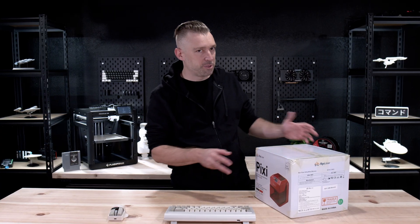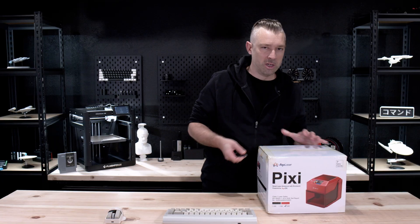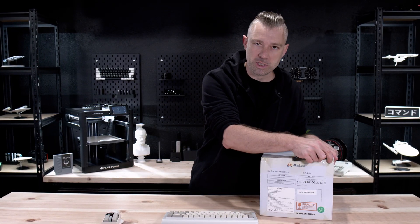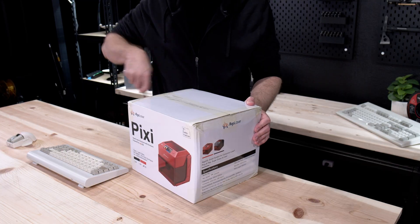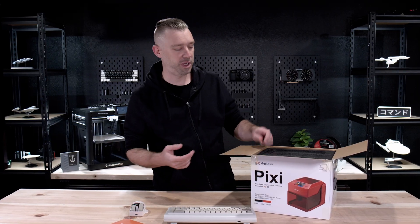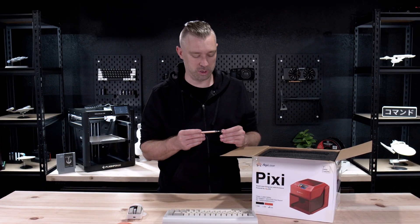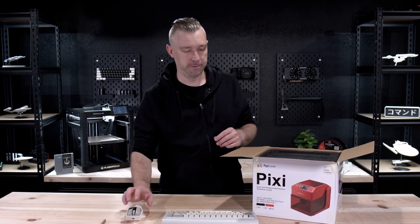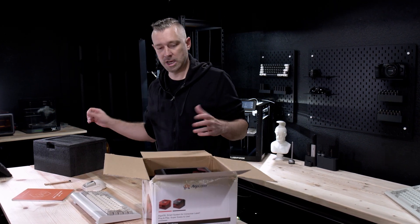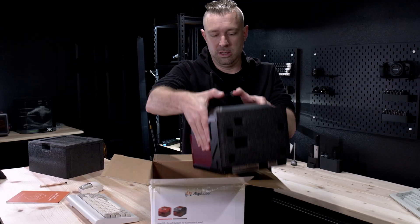The Pixi is a little bit smaller than the other laser engravers we've had a chance to look at on the channel, so it's going to be interesting to see exactly what's going on here. Right away we're looking at a manual and some sort of pen or stylus. I'm not really sure what this is, but we'll check that out in a minute. Packaging-wise, everything looks to be in fairly decent order, and here we have the Pixi itself.